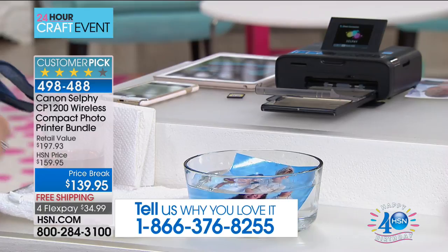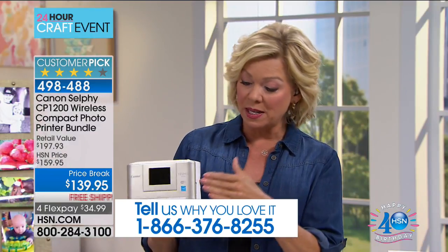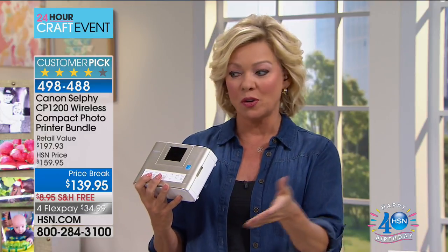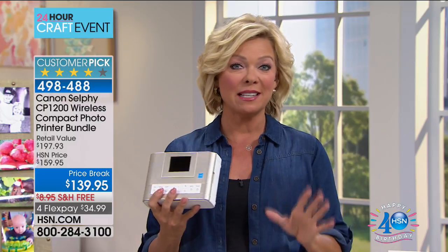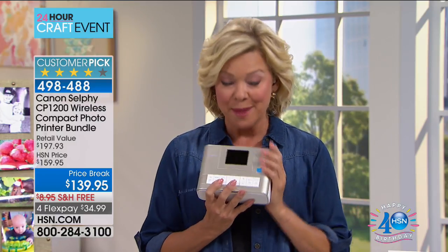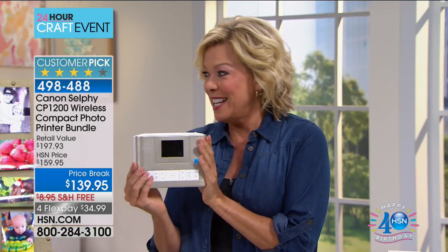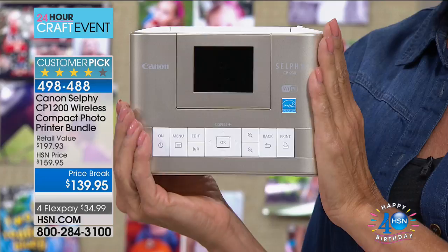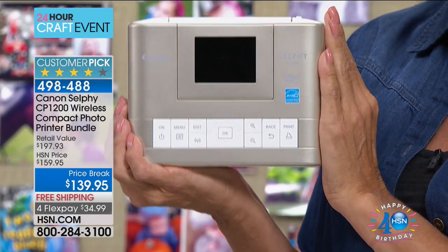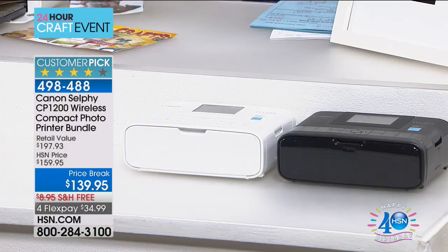This is a Canon photo printer dedicated to your photo printing, whether it's through an SD card, a USB flash drive, or directly from your phone, laptop, pad, or tablet. This is something so exciting and so many of you have fallen in love with it — you've made a major customer pick out of it. I'm holding this because it's the first time ever we've offered gold. It took a bit, but it finally arrived. We also have the black and the white.